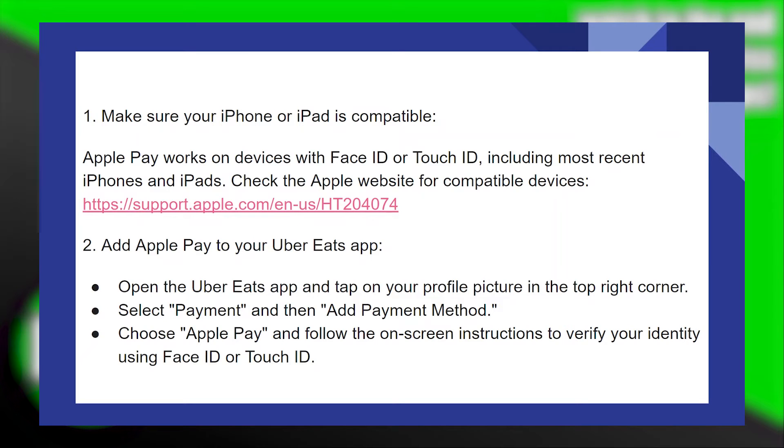Make sure your iPhone or iPad is compatible. Apple Pay works on devices with Face ID or Touch ID, including most recent iPhones and iPads. Check the Apple website for compatible devices — go to this website as shown here.